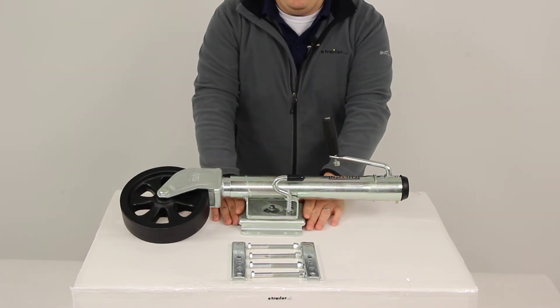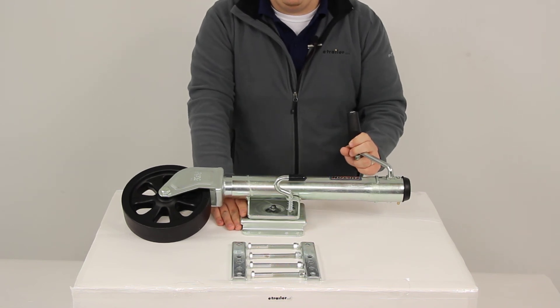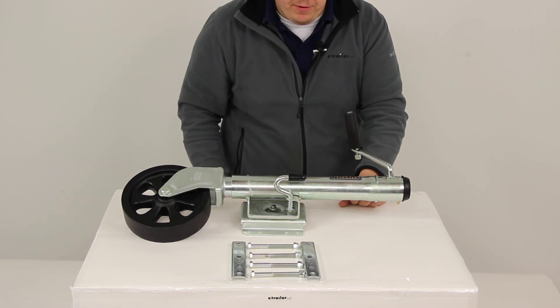That's going to complete our review of part number FX P15, the Fulton Bolt-Through Swivel Marine Jack rated at 1,500 pounds.